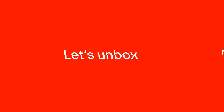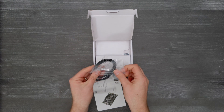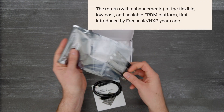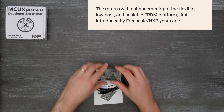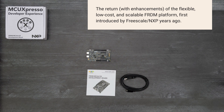It's time for a Digikey unboxing! Let's take a look at the MCXA and MCXN Freedom Boards from NXP. This marks the return with enhancements of the flexible, low-cost and scalable Freedom Platform that was introduced by Freescale NXP many years ago and was very popular among engineers. So let's get started with the new and enriched Freedom Platform.